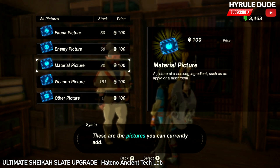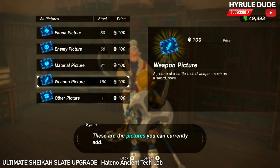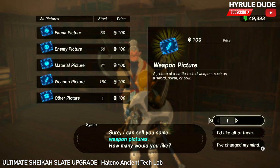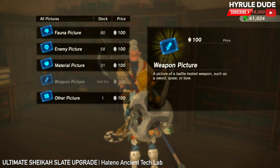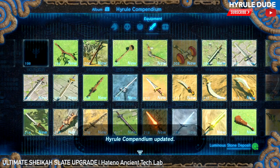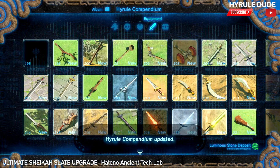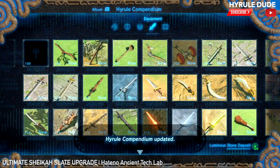Let's start with the weapon pictures — we're going to take them all. It costs 18,000 rupees, so let's buy those. Check that out. Every single weapon in the game you can find with your Sheikah Slate now. How awesome is that? As you can see, there's a ton of weapons just right there, and that's just one page.